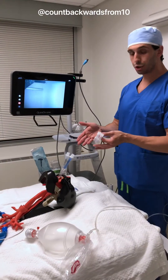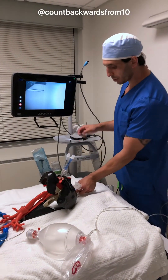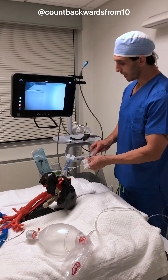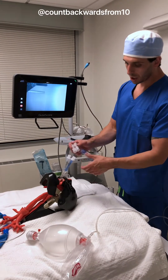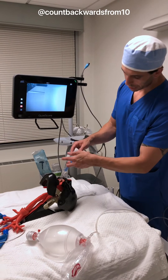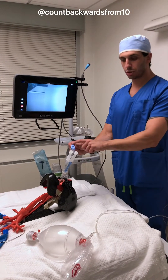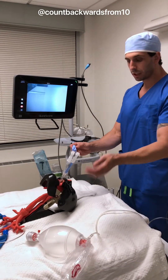Once our tube is in, we're going to inflate our tracheal cuff, because that's going to allow us to ventilate to both lungs. And we are going to attach our adapter here — this is going to get plugged into our ventilator or our Ambu bag.